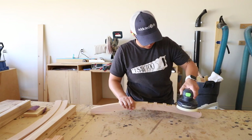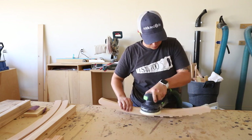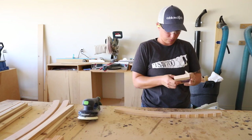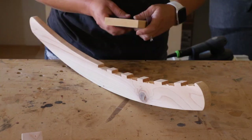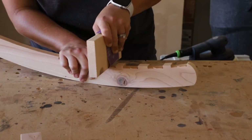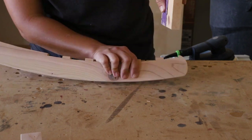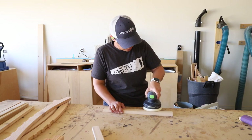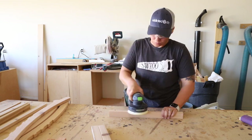Back at my work table, I grabbed the carved rail pieces and started sanding them down with 220 grit sandpaper, slightly rounding off the sharp edges to prevent the wood from splintering. To clean up the notches, I used sandpaper wrapped around a piece of scrap wood. I also sanded down all of the slats for the chair back and seat, as well as the supports for the seat.